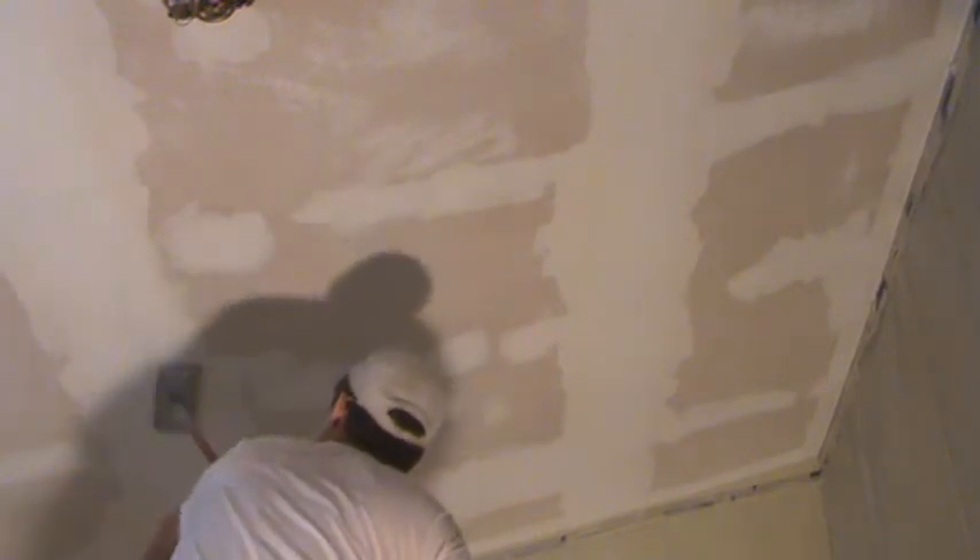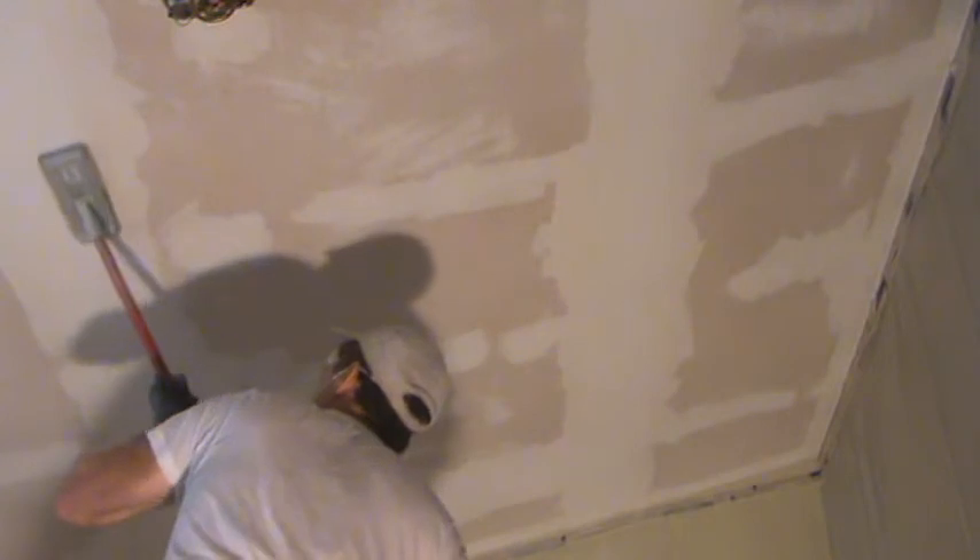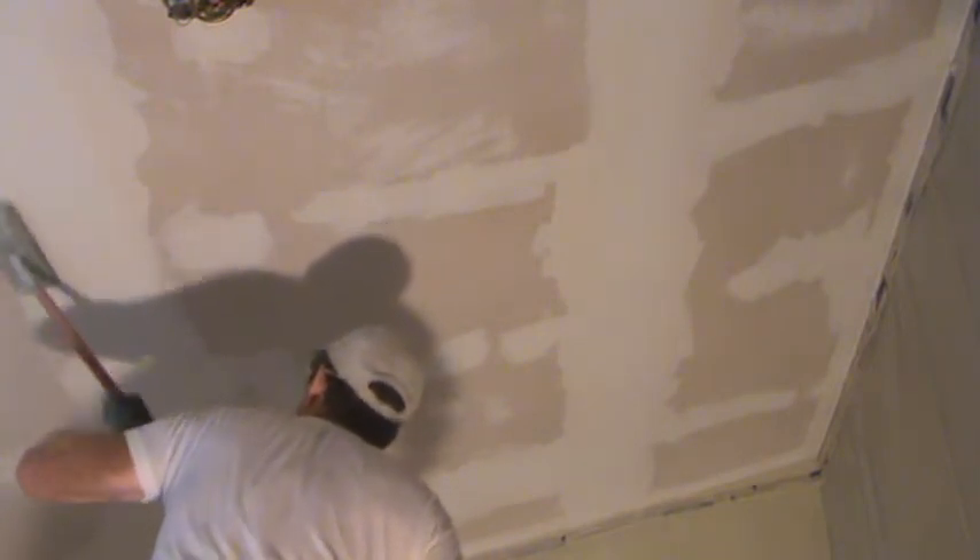Here, before I lose my ladder. Have your construction light shining up on the ceiling. Now just concentrate on where you stopped, where you started, and keep going one little bay at a time. Don't look at the whole ceiling as one entire thing and think, 'how am I going to get this done?' I'm going to maybe put my ladder uphill and work downhill — let's see how that works.